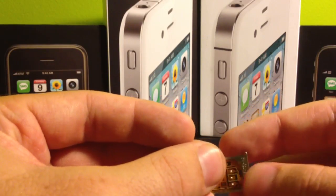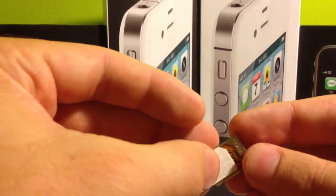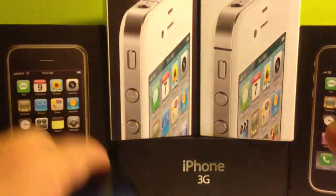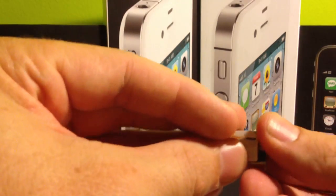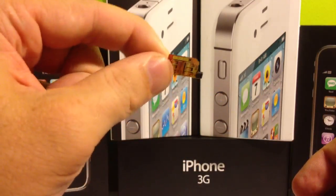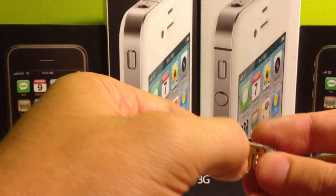The next thing that you want to do, if everything checks out and everything lines up, and you pop it back into your phone and you can't get it to show up - I've actually got a defective RSIM right here that I'm going to show you just as an example. So we'll take this one out that we know works, and I'm going to put this one in right here, which obviously looking at it, you can't tell that it's defective. It doesn't look broken, but it came right out of the package defective.